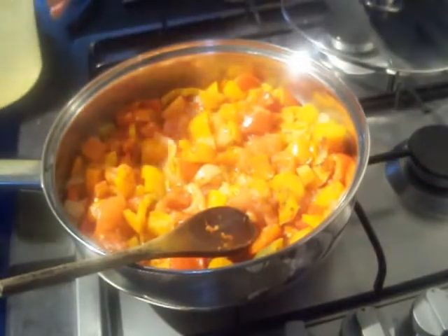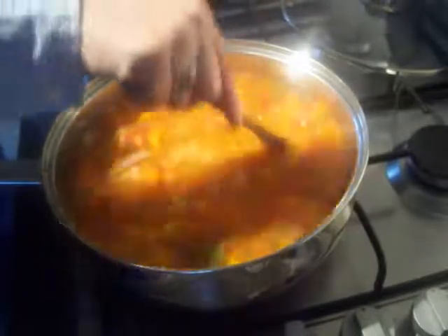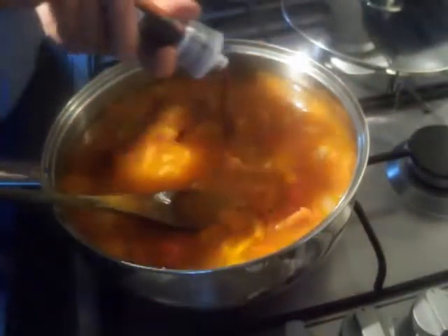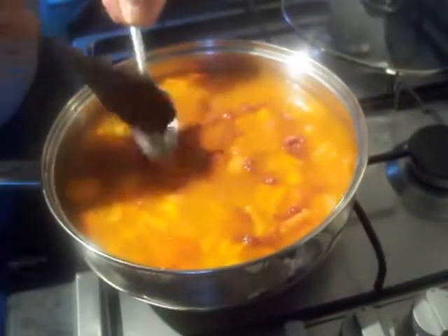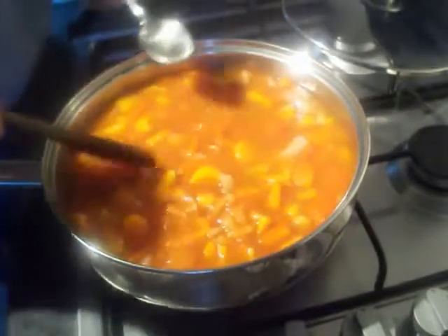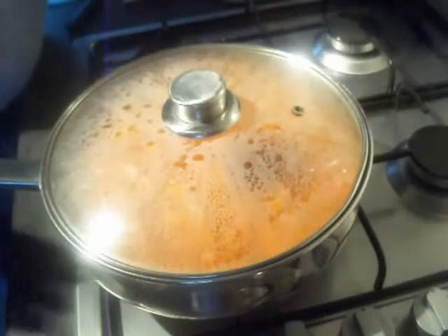When everything's had a minute or two getting to know each other, it's time to go in with about a litre of your veg stock. Give that a stir around and get anything that's stuck to the bottom of the pan. Then go in with about a tablespoon and a half of tomato puree and about a tablespoon of your honey, which adds some extra sweetness to your already sweet carrots and peppers. Stir that around, replace the lid, set it on your lowest setting, and we're going to simmer that for at least 30 minutes until everything is thoroughly softened and cooked.